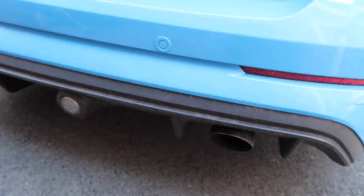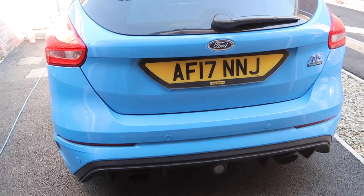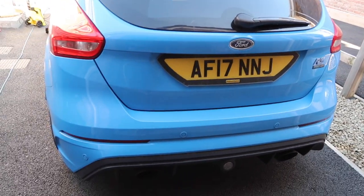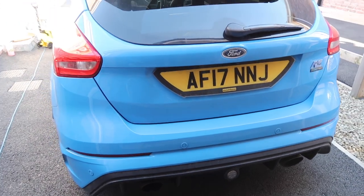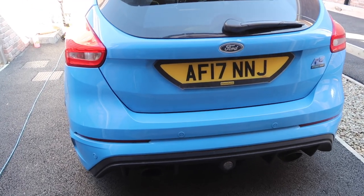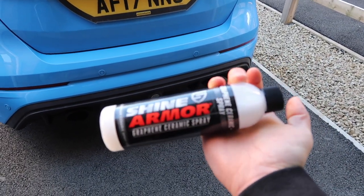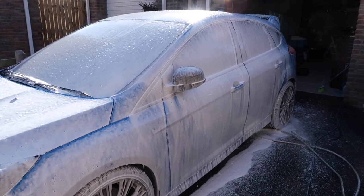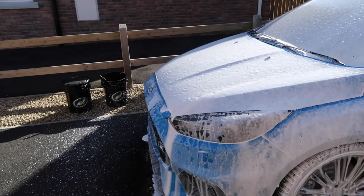I have waited until the car is nice and dirty, so I'm going to get it cleaned up first. I need to apply it to a clean car. The process is going to be exactly the same as the last detailing video I did — snow foam pre-wash, rinse, then shampoo contact wash, rinse, and dry. I've applied the snow foam and I'm just letting that dwell, then I'll move on to the contact clean.